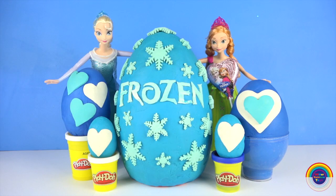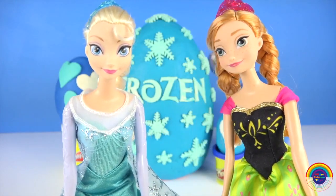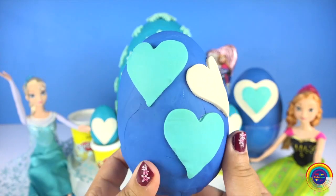Hi everyone, I've got a frozen Play-Doh egg today with lots of surprises. It looks fantastic. Let's open it quick. Let's open this one first.